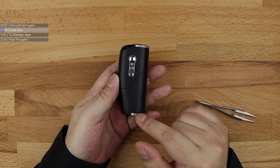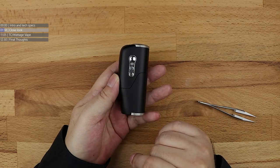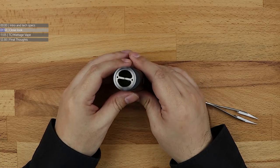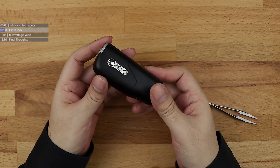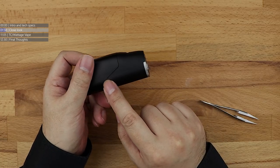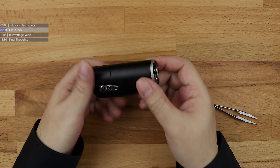Talking about DNA, there's your fire button and your up and down controls. On the back you've got nothing. Down at the bottom you've got your battery tube. You can probably see this split going all the way along here — there's a reason for that.